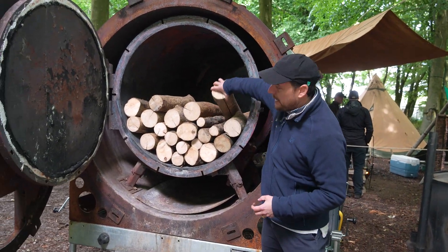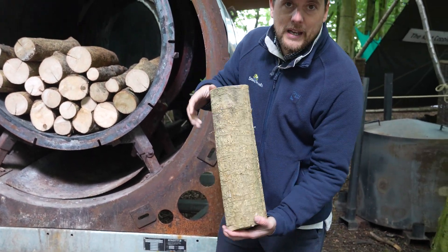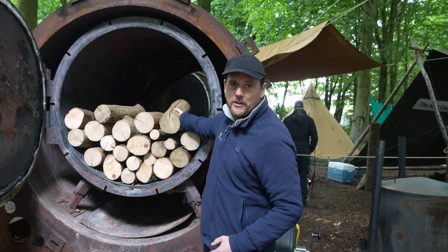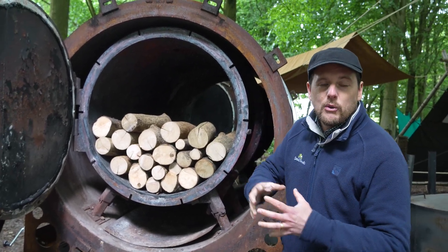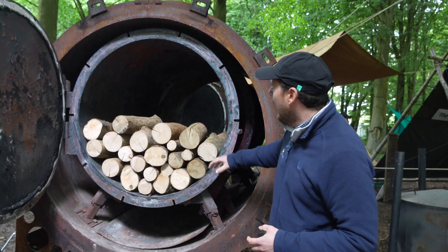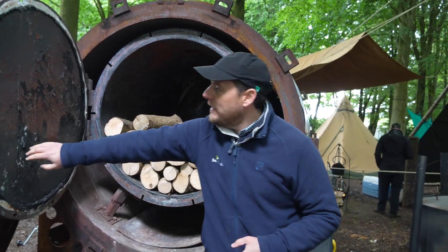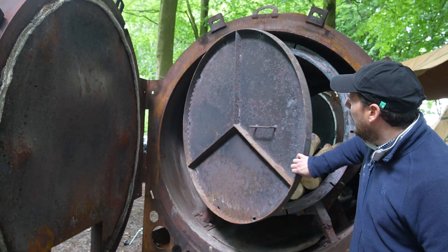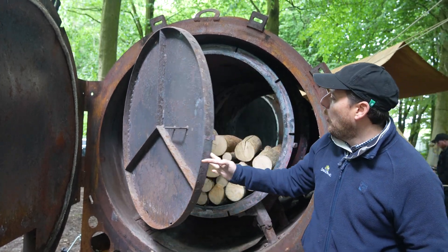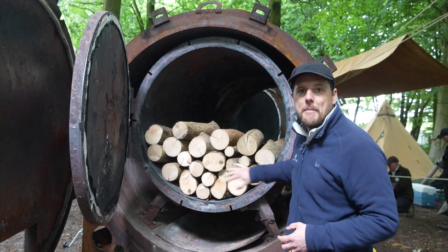What we do is we take a length of log and we usually split it in half so we can increase the surface area. The reason we do that is so we can actually drive out all the moisture and all of those gases out of the log. When we fill this with logs we shut this door and we bolt the door tight to make sure that all the air is excluded from getting into this inner barrel.